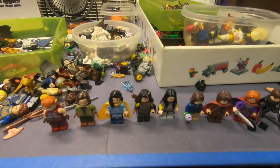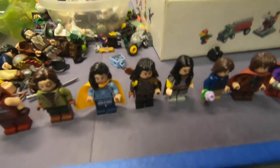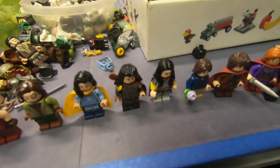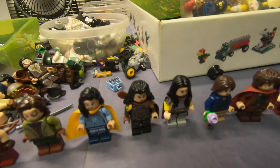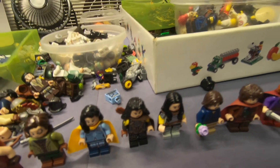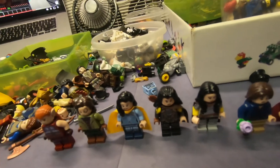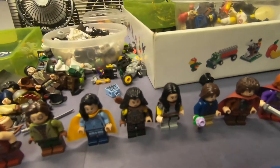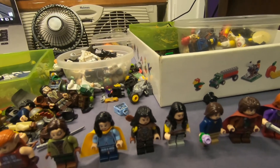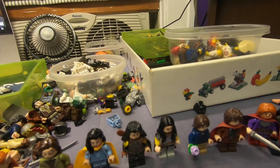I made the mistake of drinking a Bang energy at like three in the afternoon, so I have no idea if I'm actually gonna be able to sleep tonight. Who knows — this MOC might get built in a night, or I might fall asleep in a minute. I don't really know.